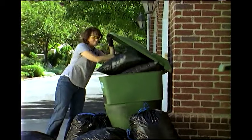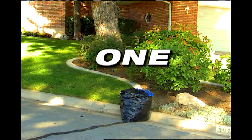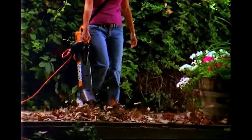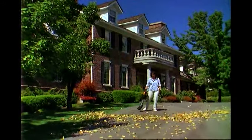This means that the amount of leaves it used to take to fill ten garbage bags will now fit in just one. And the best part is, you did all this without ever bending over or getting your hands dirty. With the WORX DryVac, you get no-touch, no-hassle yard cleanup all year round.